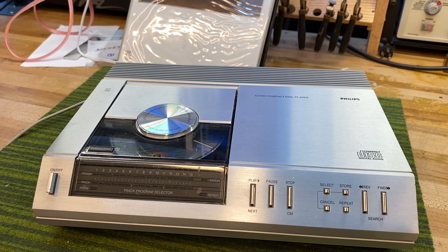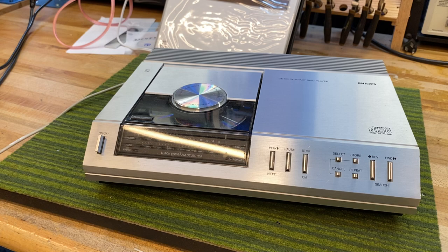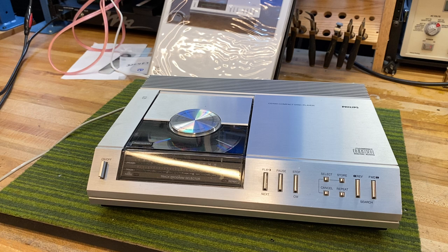Hey viewers, this is SkyFi Audio coming at you from Glen Rock, New Jersey. We recently did a video on the Sony CDP-101, which was the first CD player to come to the market from Sony. This is essentially the equivalent or the alternative to the CD-101, which is Philips' effort at their first CD player, the CD-100. They were both developed jointly at the same time, and it was essentially a race to go to market between the two units. Sony was released in the Asian and U.S. markets, while this Philips unit came out in the European market.